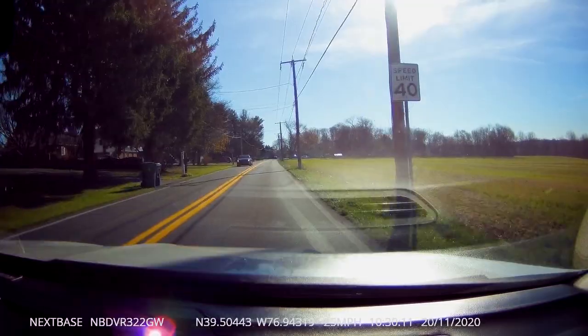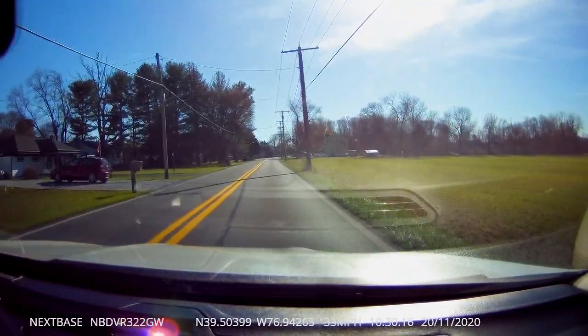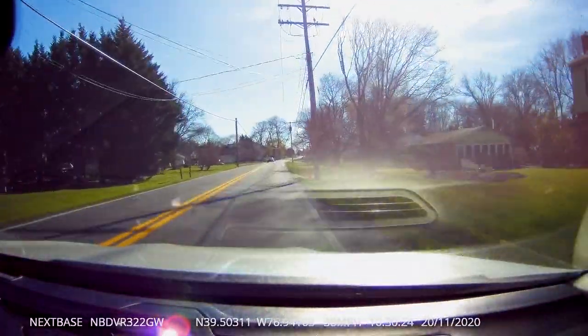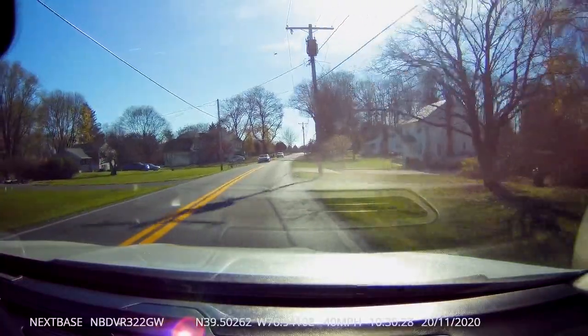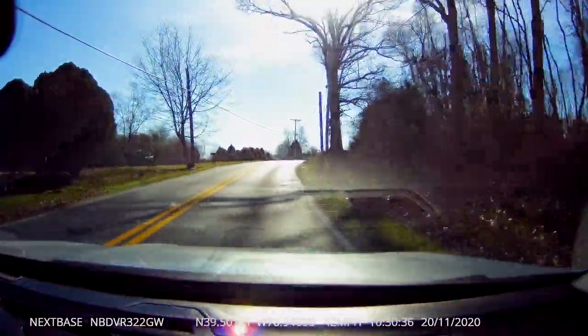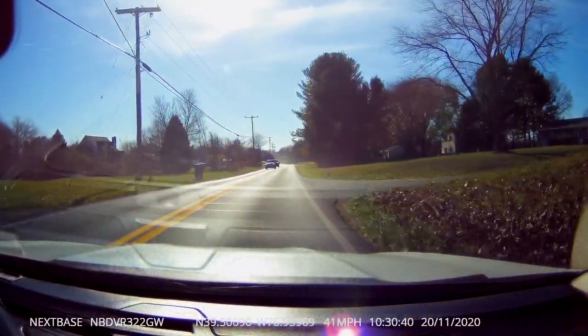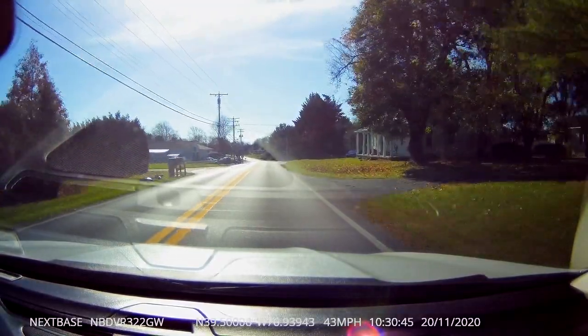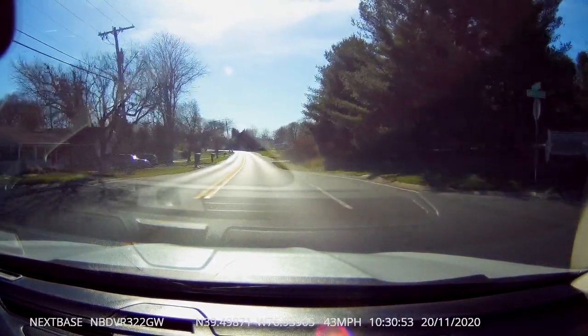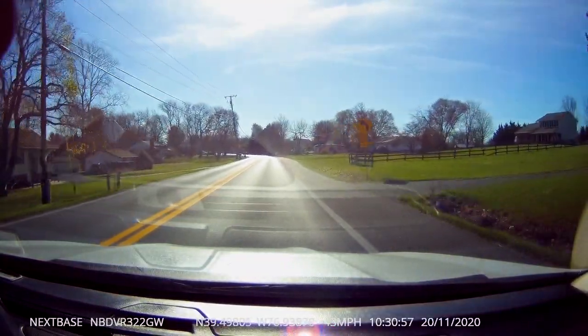I'm going to cut to the driving videos now. Thank you so much for watching — if you have any questions or comments, leave them below. So this is just me talking to the camera — all audio from the 322 GW Nextbase. It's decent audio quality, easily picking up things like car alerts and the blinker. It's great if you're ever in an accident, as you can show audio evidence — like whether a blinker was on or what was said during an altercation.